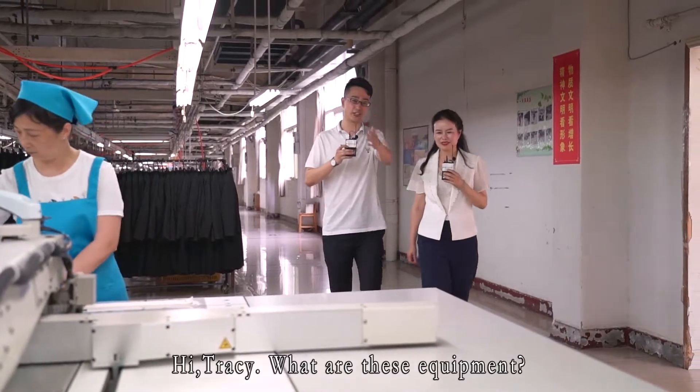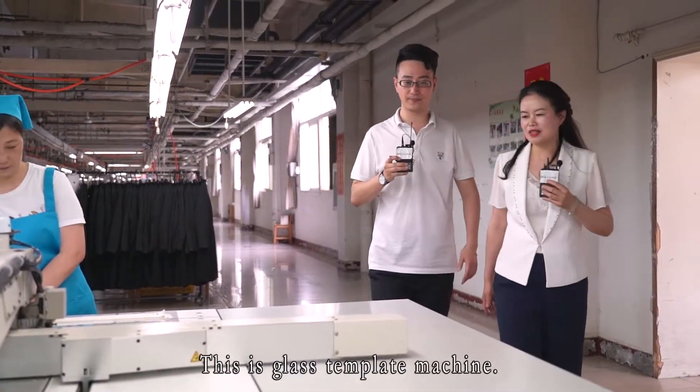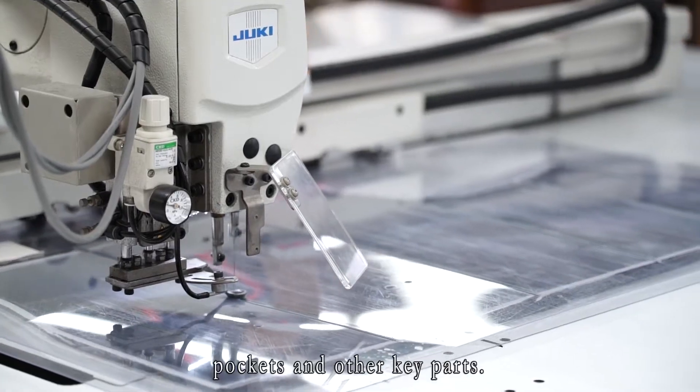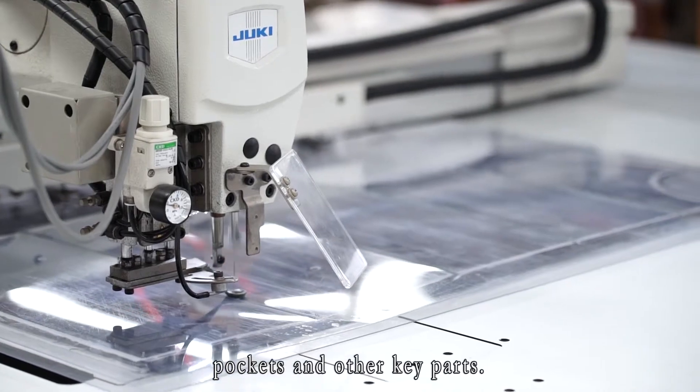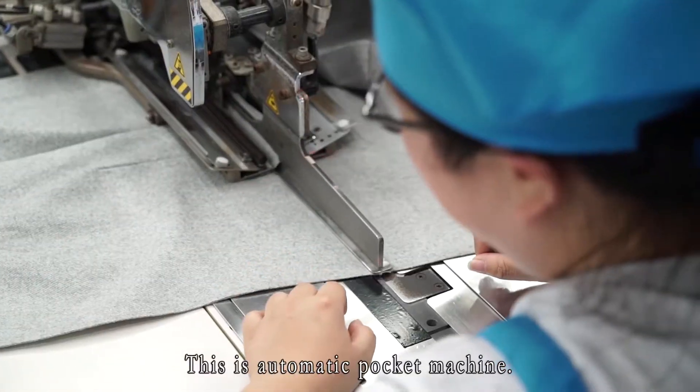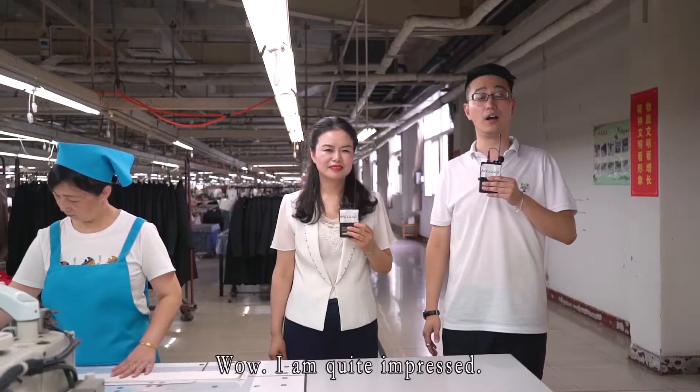Hey Tracy, what is this equipment? This is a glass template machine — we usually use this kind of equipment to make collars, pockets, and other key parts. This is an automatic sewing machine, and this is an automatic pocket machine.